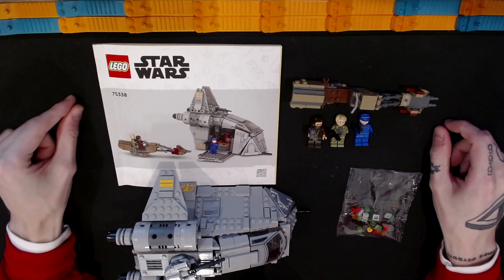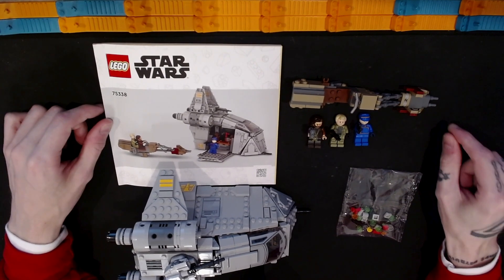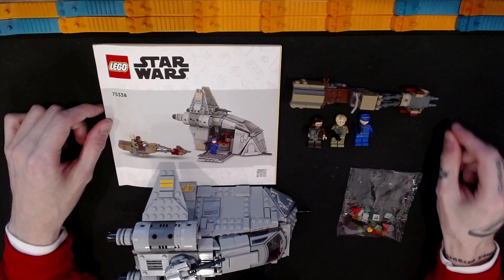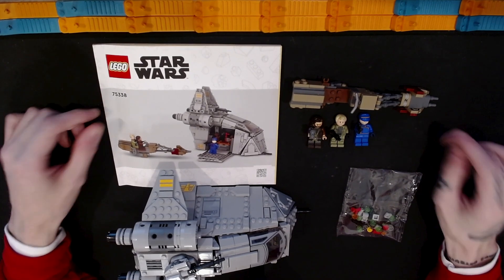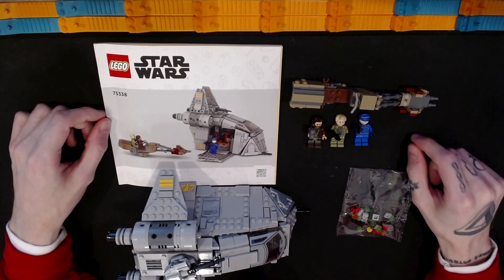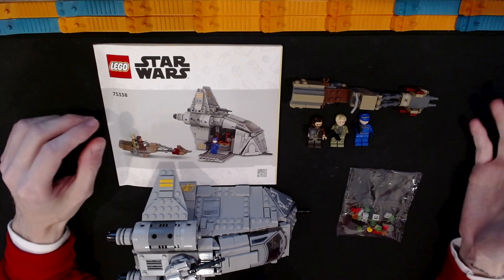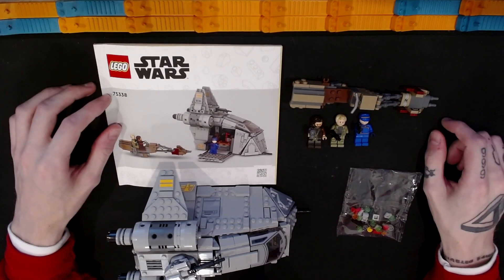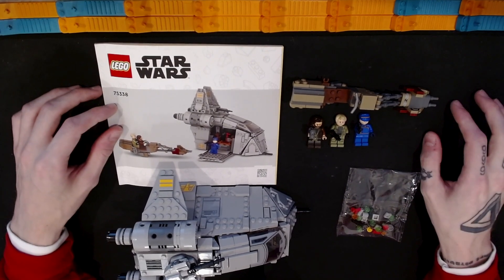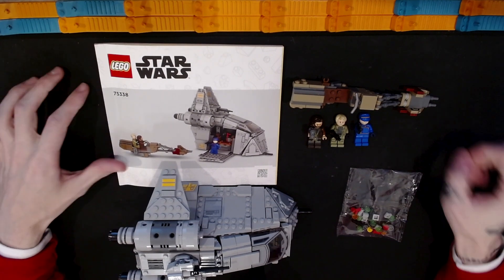This is the LEGO Star Wars set 35338 Ambush on Feryx. It has 679 pieces and retails for $70. I purchased this set on sale for $56, and I'll talk about where I think the value is in this set — whether I think there's an issue with the price — a little bit later. But for now we'll take a look at this set.